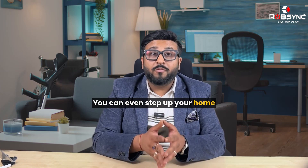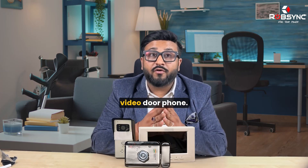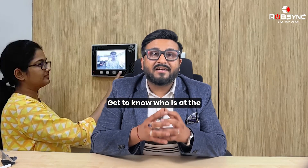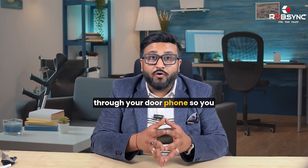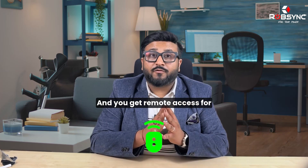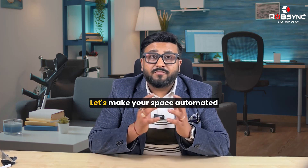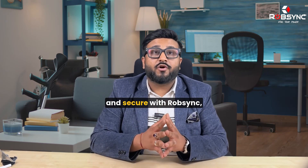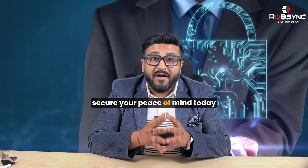You can even step up your home security game with our mobile application based door lock and video door phone. Get to know who is at the door with an HD screen. You get two-way communication through your door phone so you can talk to visitors and provide access, along with remote access for opening and closing of the lock. Let's make your space automated and secure with Rob Singh — the future of security is here. Secure your peace of mind today with our smart door locks and security products.